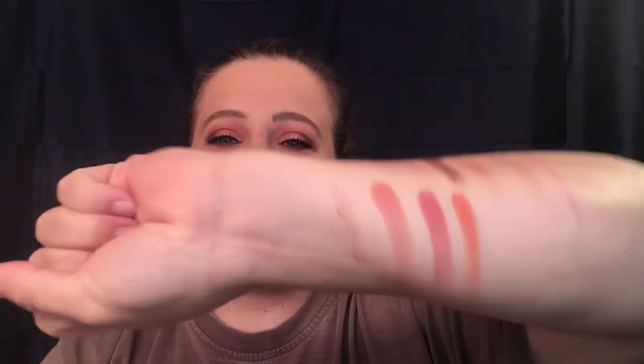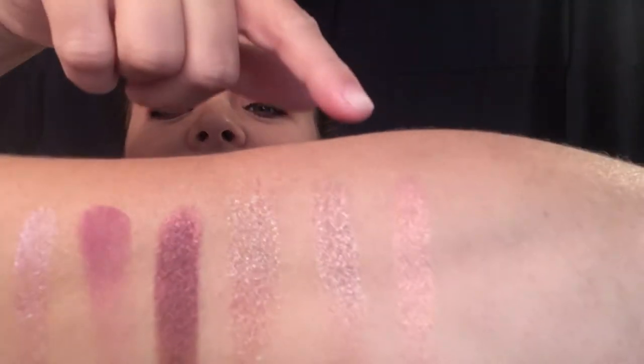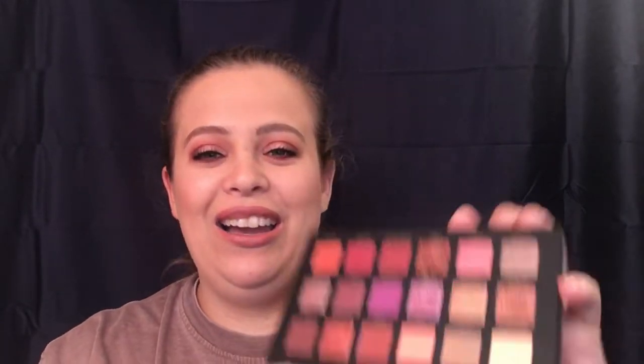Alright, so these are all your swatches. I love the color selection — I cannot get enough of this. This is your pure glitter right here — look at that. This palette makes me so happy.